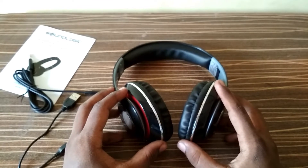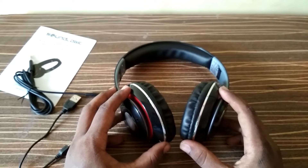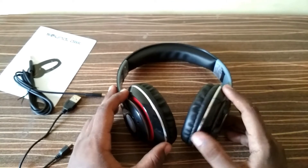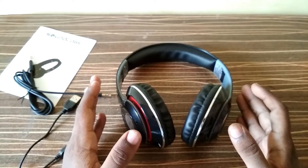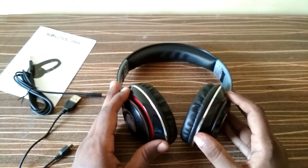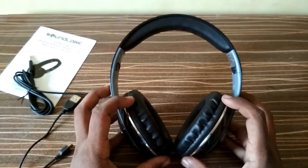So this was the unboxing of the Sound Logic Bluetooth headphones. I am going to test these headphones for about one day, checking how long they take to charge and how much battery backup they give. After one day I will give you the full output.